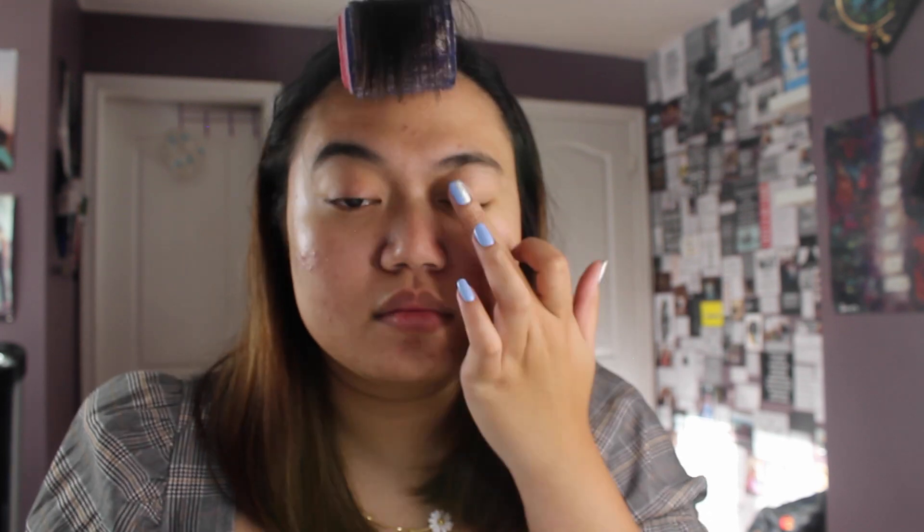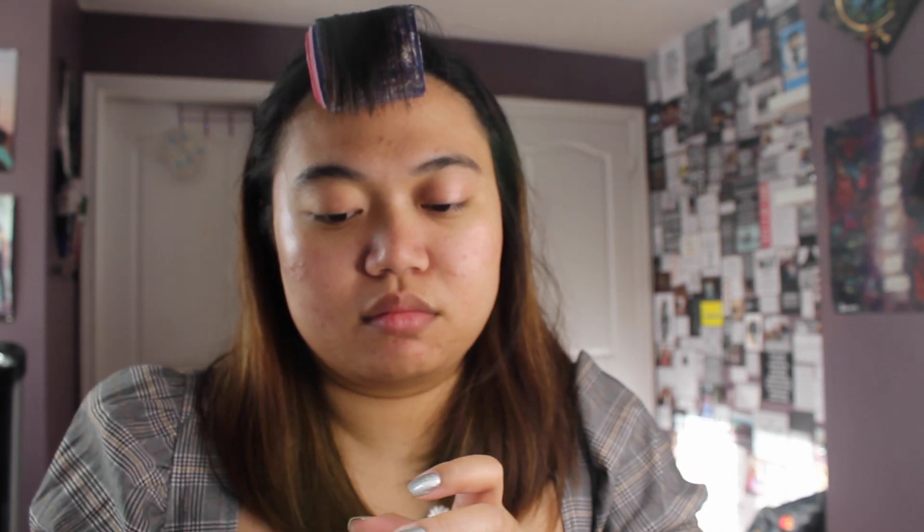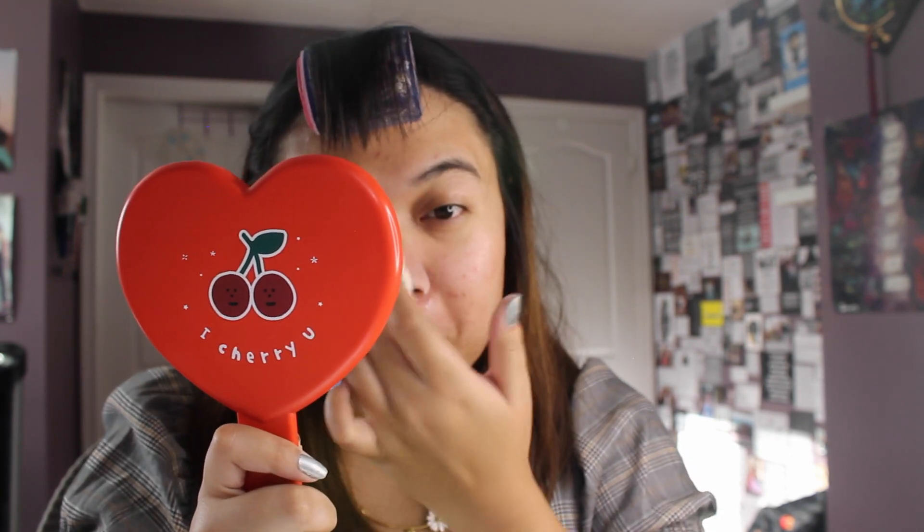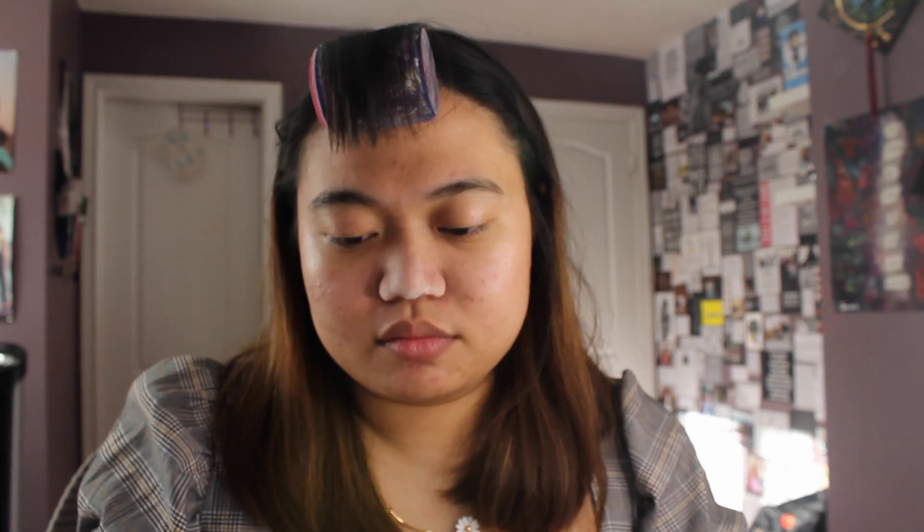I also use this to prime my eyes. If you've watched my cosplay get ready with me, you'll know the next step in my makeup process is to powder my nose — it just helps with my oiliness. I'm usually very loyal to the Etude House Zero sebum powder, but this might be my new favorite: the Tony Moly Simplass oil paper powder. It has a lot finer powder and isn't as strongly scented, so recommended to all my oily subscribers out there.